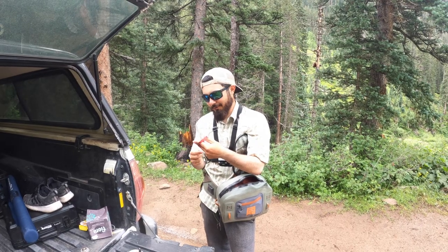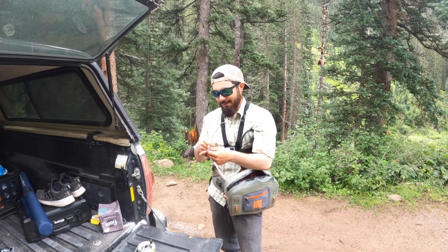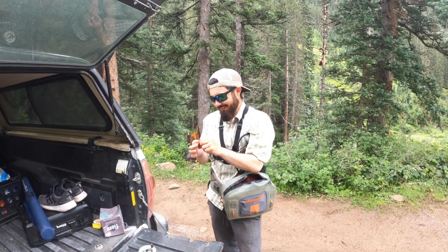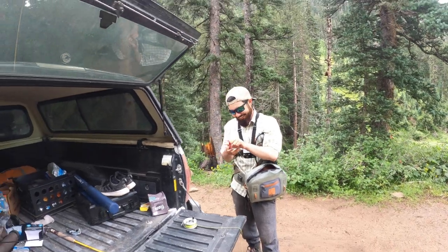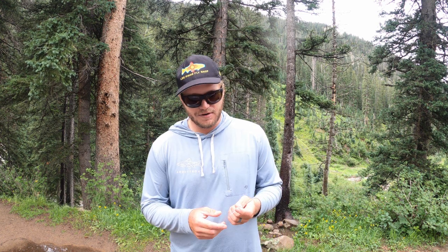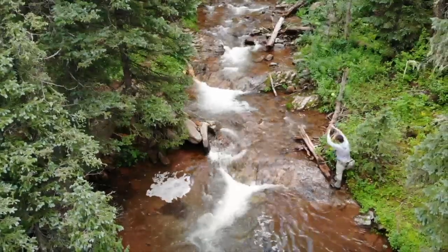I'm taking off the euro rig because James was making fun of me, so I guess I'm gonna dry or die today. What's going on everybody, it's me with another video. I've had a couple days off this week, which is the most I've had off in like five months. Today I want to do something that's near and dear to my heart — some tips on creek fishing. The creek's behind us, I'm here with my buddy Jack.